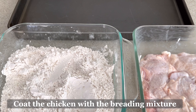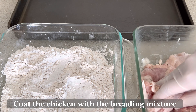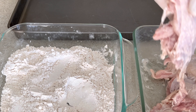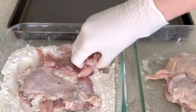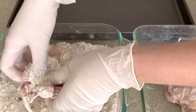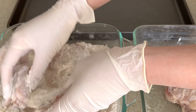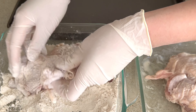After marinating the chicken for one to two hours, we can now coat the chicken with our breading mixture — the coating mix we just prepared earlier. Make sure you coat the skin and the meat properly, and shake off the excess flour.